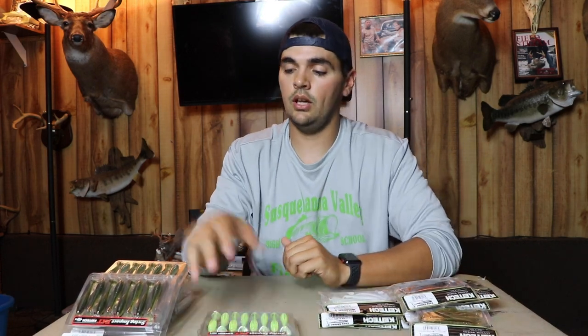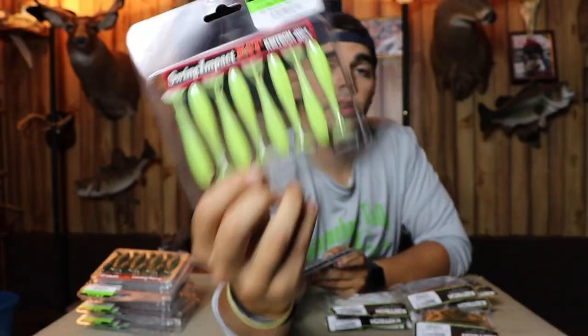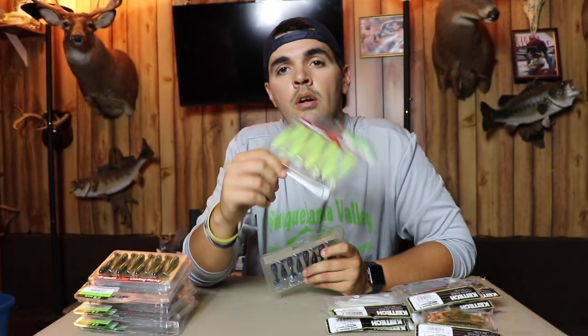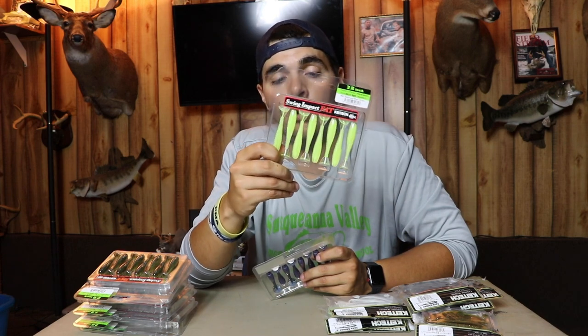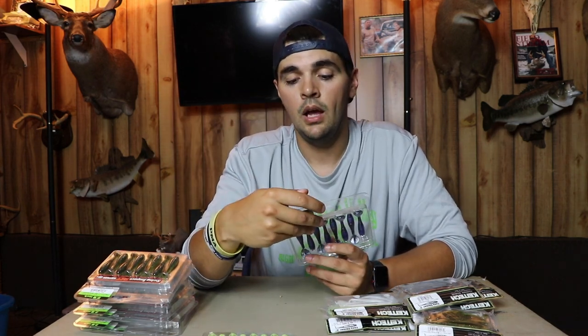Now to talk about colors. I get Chartreuse Shad — I buy these for really dirty water, on the back of chatter baits or on ball heads. Pretty much the only time I throw these is if it's really, really muddy water — less than six inches of visibility — so the fish can pick them up easier.